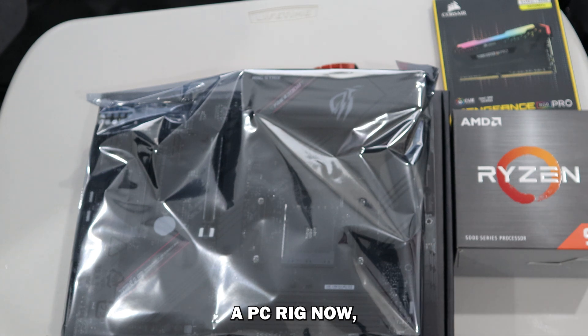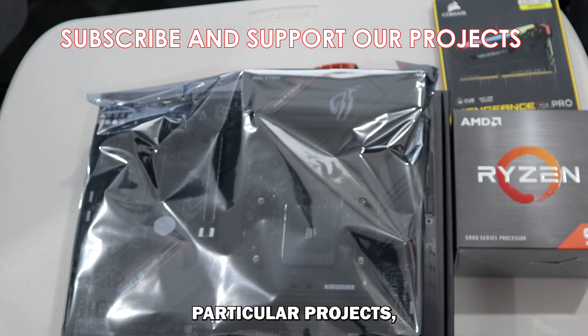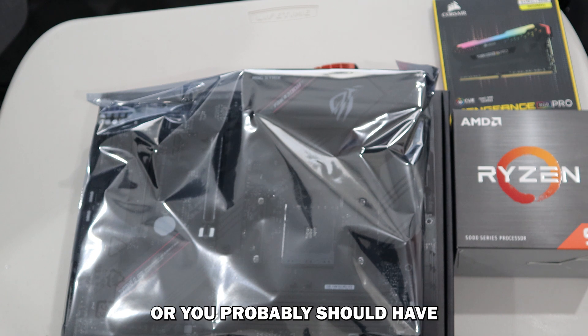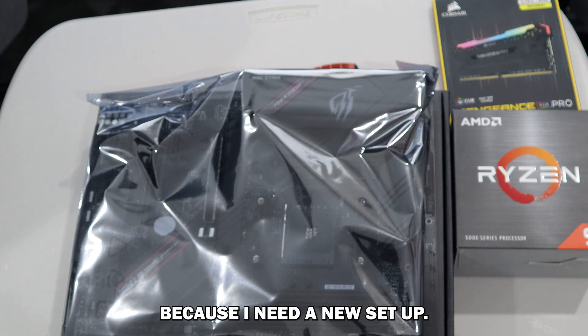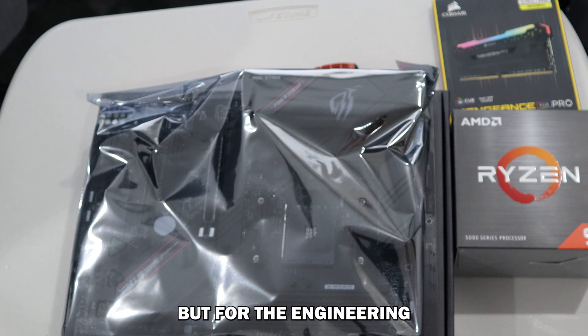In today's video we're going to be building a PC rig. This is a very different sort of video — we're not doing any particular projects, and I don't claim to be a PC expert in any way. I've never built a computer, so I know there's going to be comments like 'you probably should have bought this part' or 'connected it like that' — and that's fine. I'm totally open to feedback from the experts out there. This is simply me giving it a crack because I need a new setup.